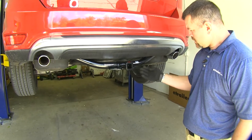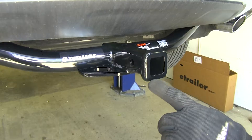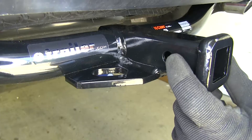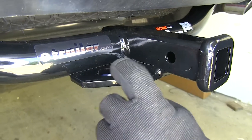Here's what our hitch looks like on our vehicle. It has a nice round tube design and contours with the shape of our vehicle. It's going to be an inch and a quarter by an inch and a quarter Class 2 hitch. It's going to give you a half inch hitch pin hole and a nice flat plate design for your safety chains.